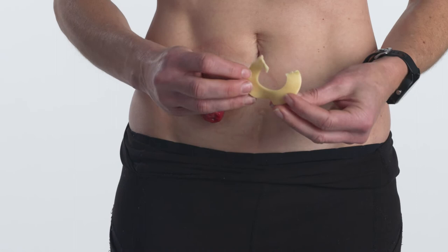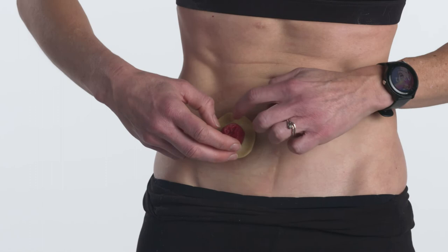Alternately, you can tear, remold, or roll the seal into smaller pieces to fill in gaps or folds to fit your stoma.